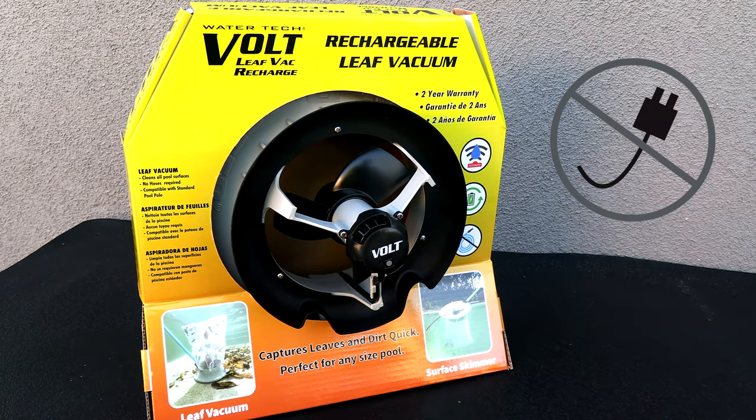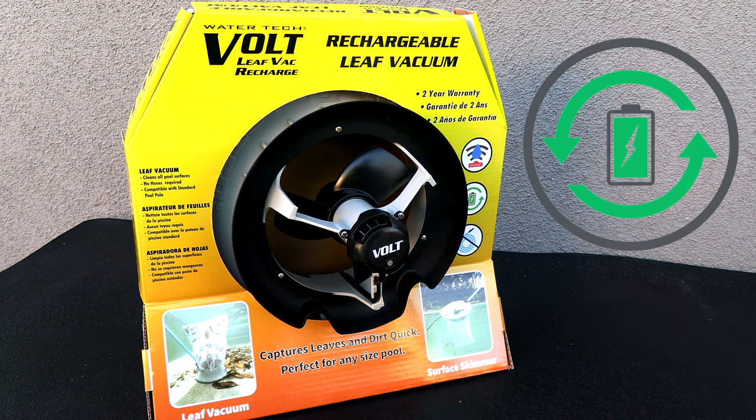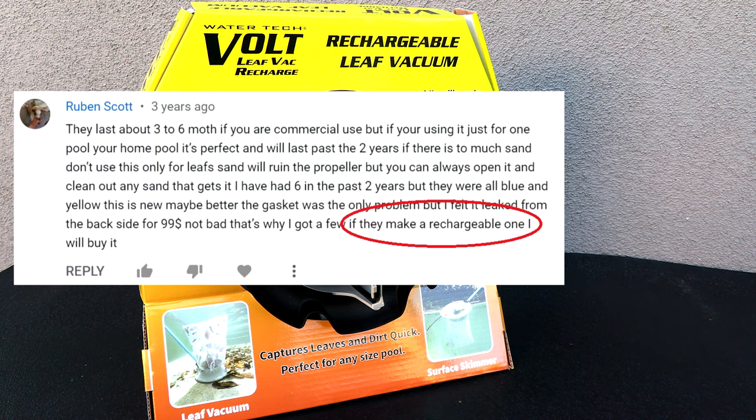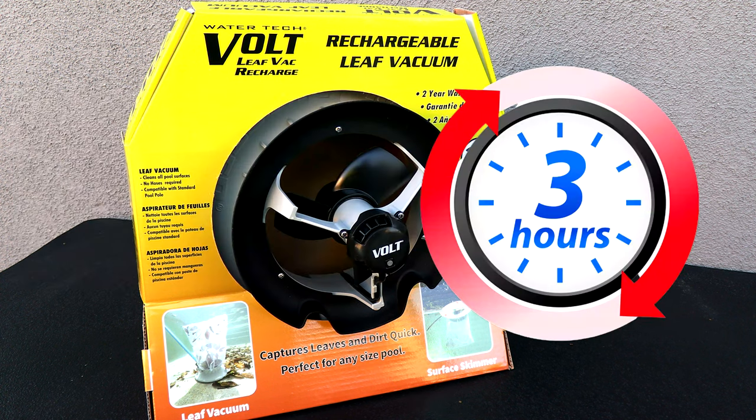In this video, I'm going to show you the WaterTech Volt Leaf Vac Rechargeable. This is something that a lot of people have been asking WaterTech for years — to make the leaf vacuum rechargeable and not battery operated. Your wish has been granted: this one will run for three hours on one charge. No need for batteries anymore; you simply plug it in and charge it.